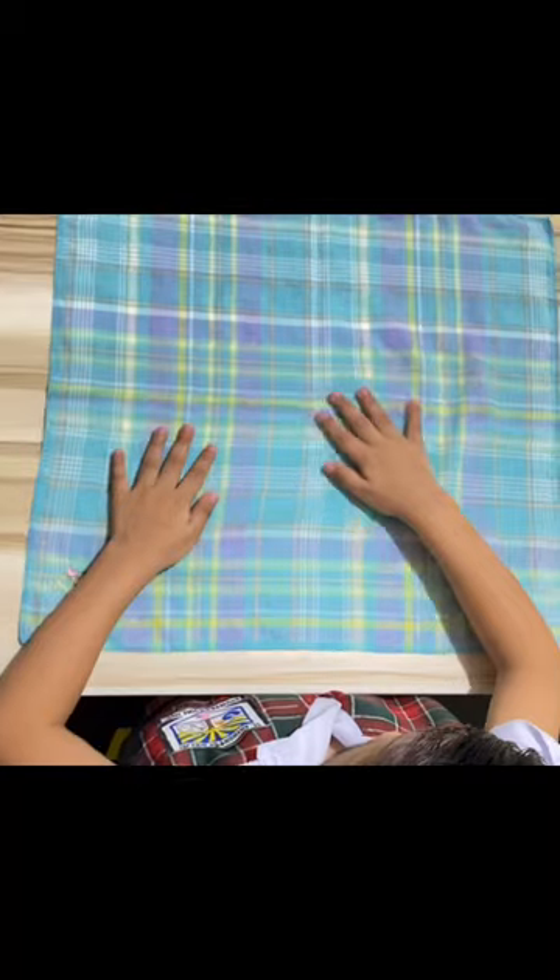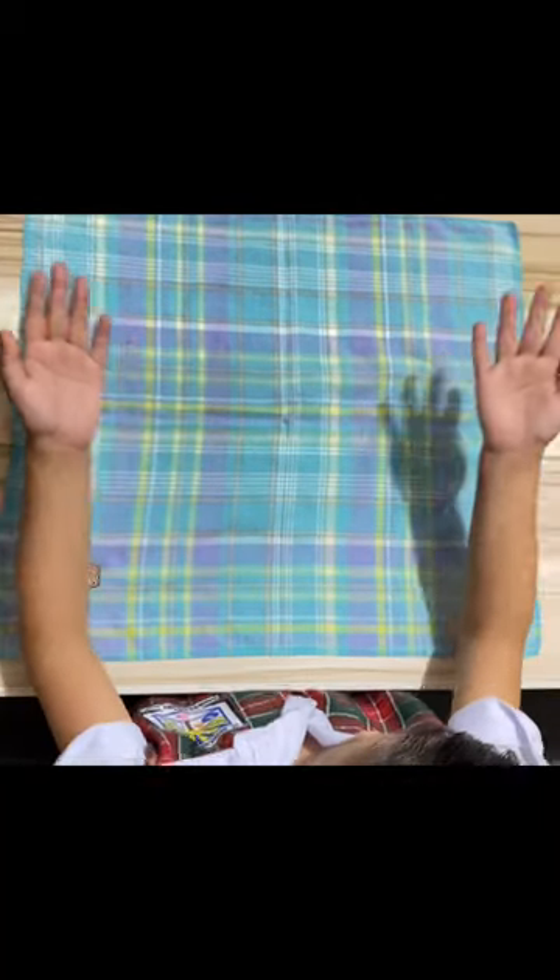First step, we need to flatten the handkerchief. Next step, using both hands, fold from top to bottom. Make sure it is neat and flattened.